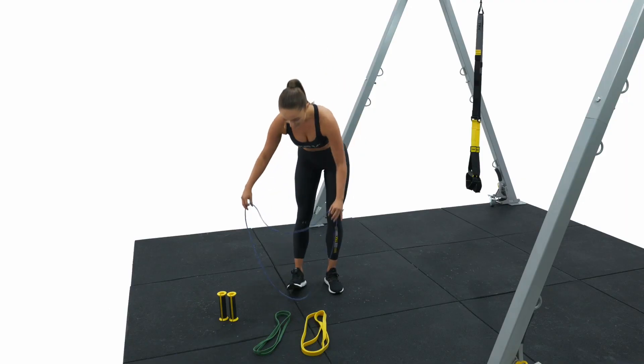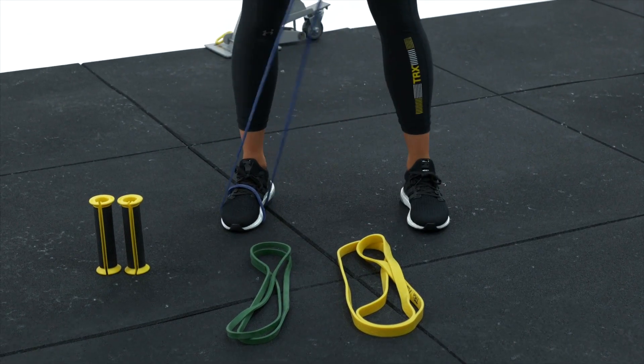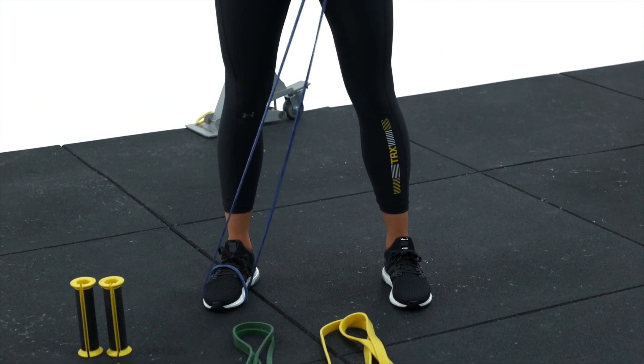Now to create my foot lock I'm going to stand on the band, create one loop, step — and that's it. Foot locked into place, that gives you some extra security.